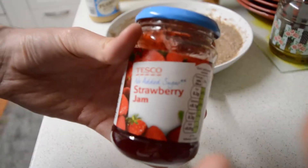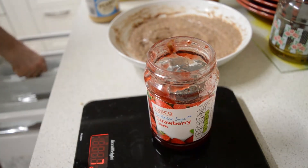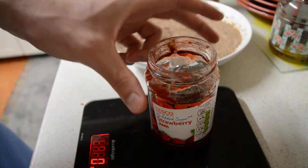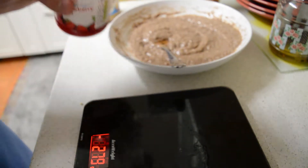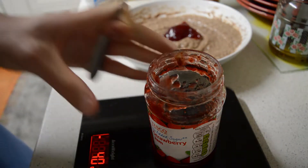Next I'm gonna add some jam. That's 41 grams.